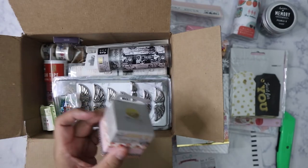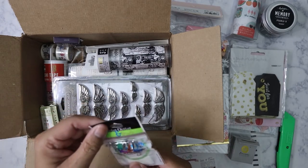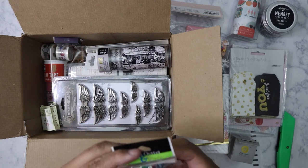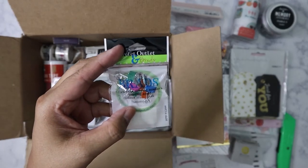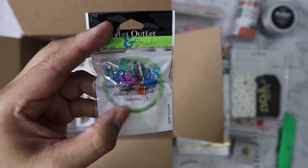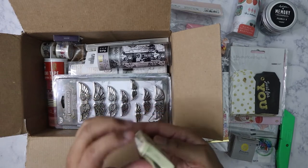I've got some decorative washi from Prima as well — it all matches the flowers and some of the other stuff I got. Really really like that. And I have some brads, these look like little tiny binder clips.